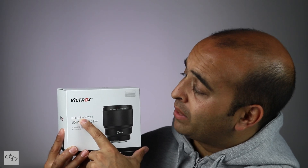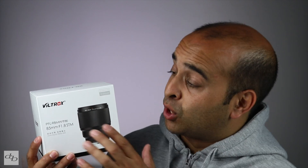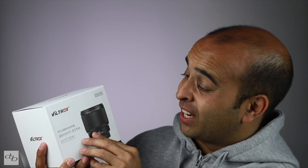You see this PFU RBMH in the Chinese lettering — according to Viltrox that effectively means to be modest and to hold on to the original intentions. So does this lens achieve that? I guess they could have put that somewhere on the box. £309 or whatever in dollars — the price is modest for what we're getting. It feels good, it's solid, and it performs extremely well, considering the price.